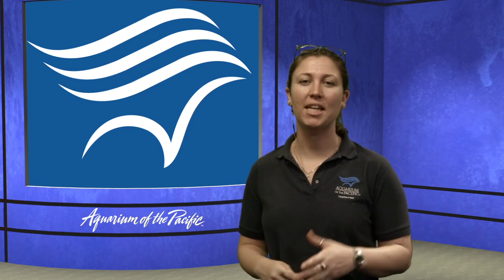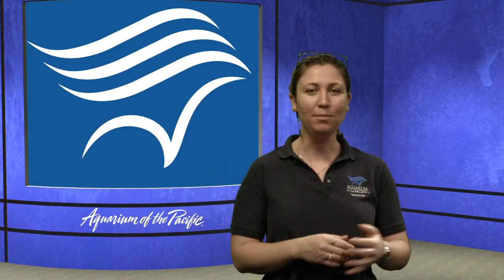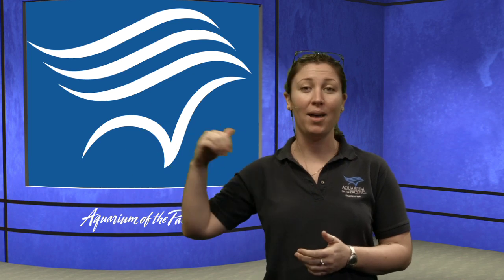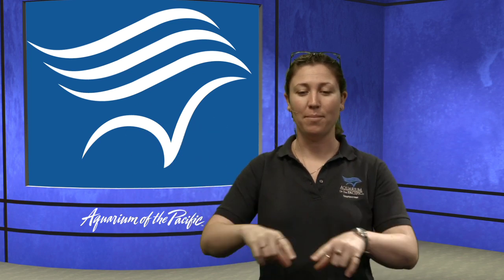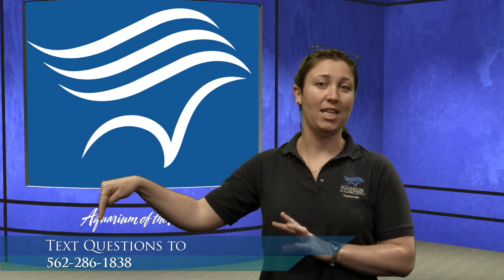Hello everyone, and welcome back to the Aquarium of the Pacific's Online Academy. My name is Dana, I'm a member of the education team. Today I'm joined in the studio by Emily and James. James is going to be controlling what's going on behind me. Emily is going to be off the screen out of the studio — she's actually helping out with the phone number.